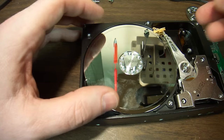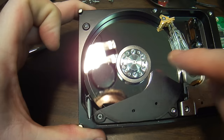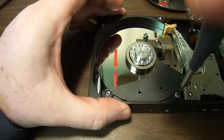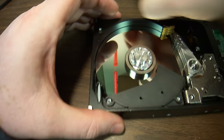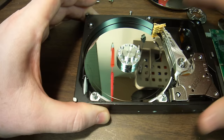Let's take it apart. You can see there is actually damage on the lower platter as well. I'd like to hear from some labs out there if it is possible to recover information from a hard drive with this much damage.